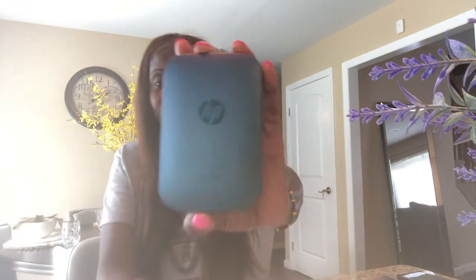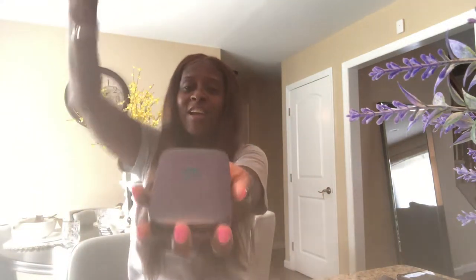So actually one of my friends, Miss Peacock, she hooked me up to the HP Sprocket. Look, this thing is amazing — I love it. You connect it via Bluetooth through your phone, it has an app, it's a mini printer.